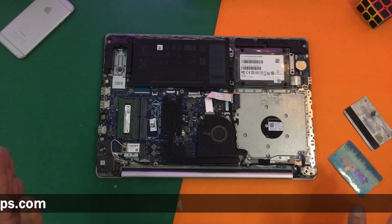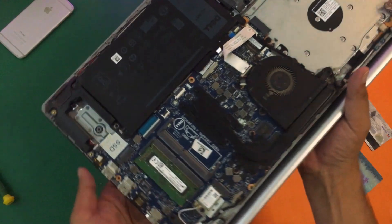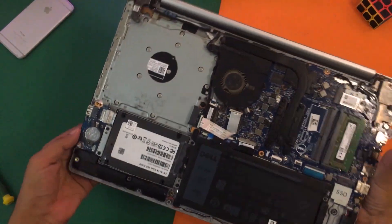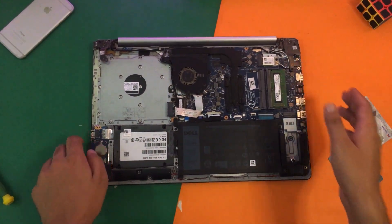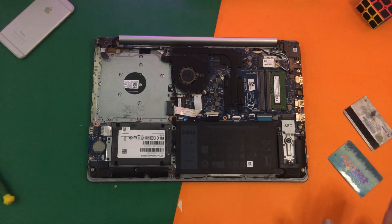Here we can see the internals. Here you can see the SSD slot — this is the place we are going to put our NVMe SSD. Here is the port, so this is an NVMe port and I can place it here.